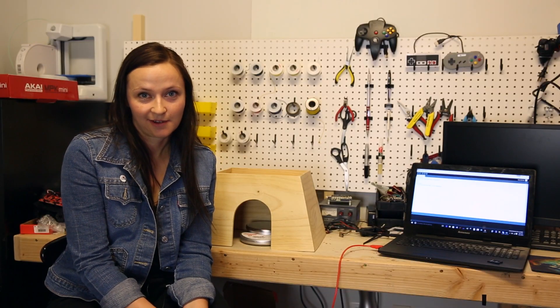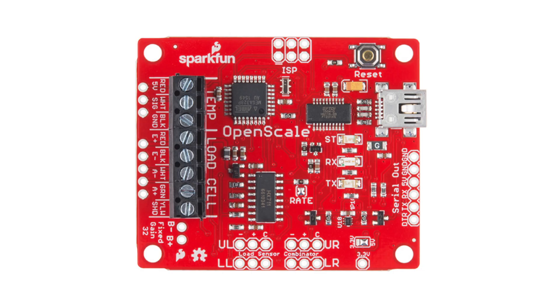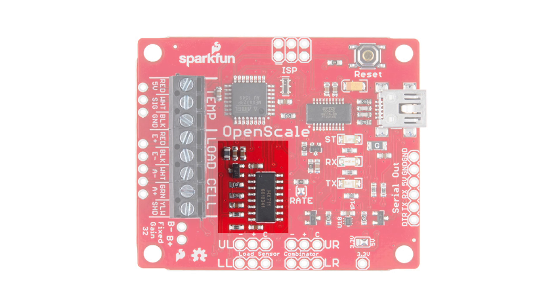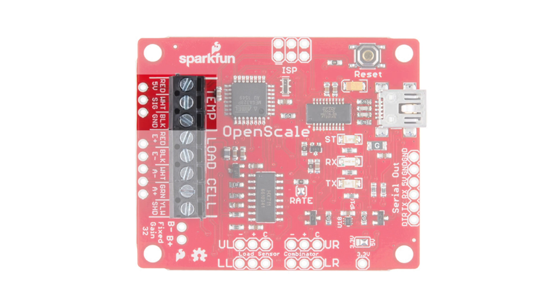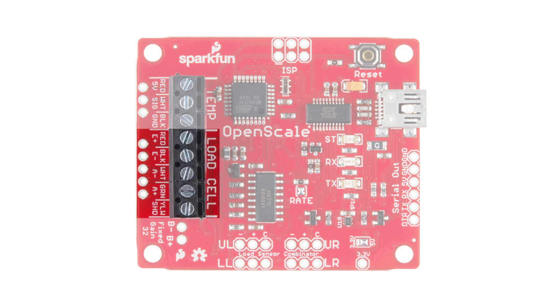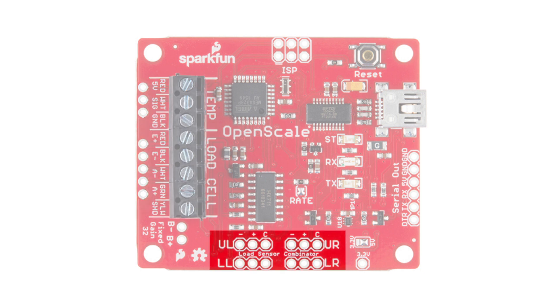And that's when I started working on OpenScale. OpenScale is an open source weigh scale consisting of an HX711 IC, an Arduino-programmed ATmega328P, a temp sensor, and built-in FTDI. It has the following ports: an external one-wire temp sensor with screw terminals for quick mount, a load cell screw terminal, a load cell combinator for using strain gauges, and a serial out port for transmitting the data you are trying to collect.